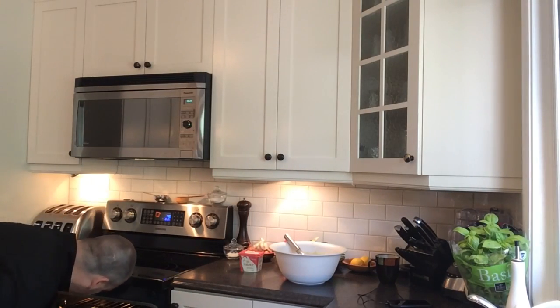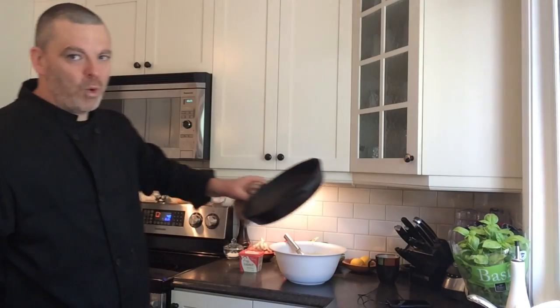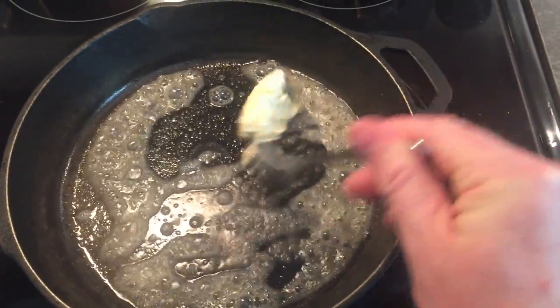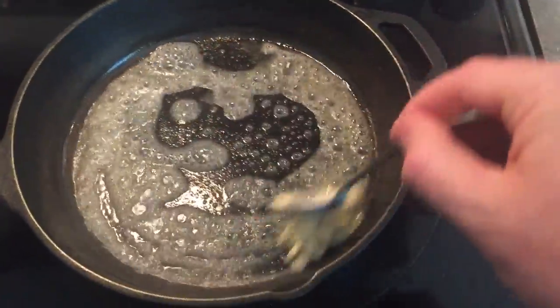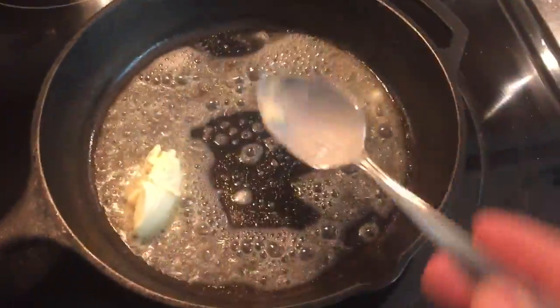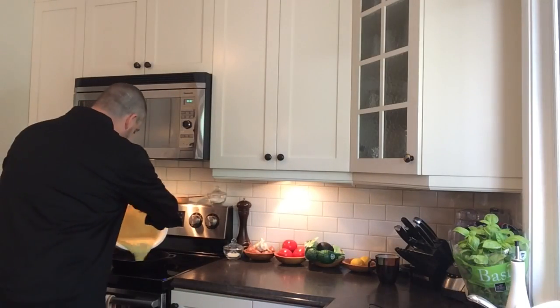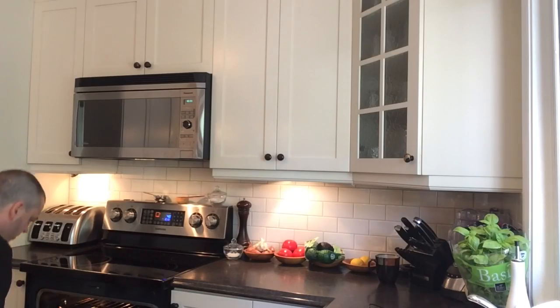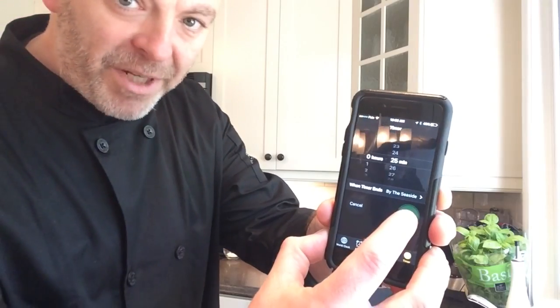Let's cautiously take out our piping hot cast iron skillet from the oven. Get a couple of generous tablespoons of margarine — over and above the half cup melted — and let that melt in your pan before we add the batter. Now that it's melted in your skillet, add the batter. Get it in the oven and cook it at 400 degrees for 25 minutes.